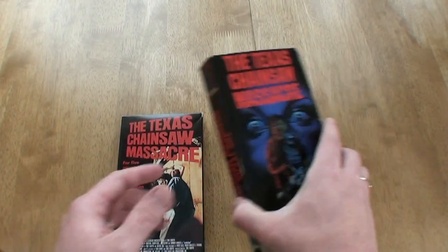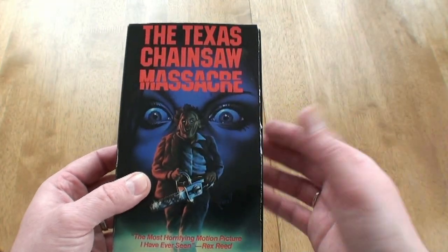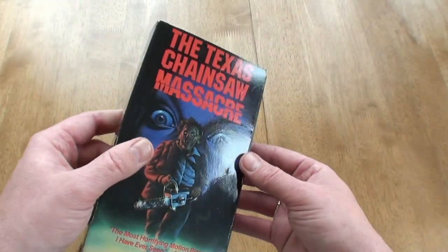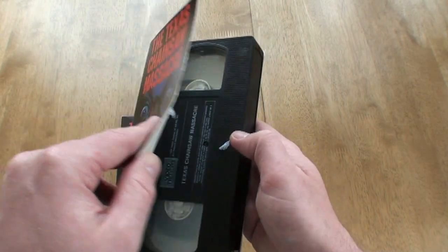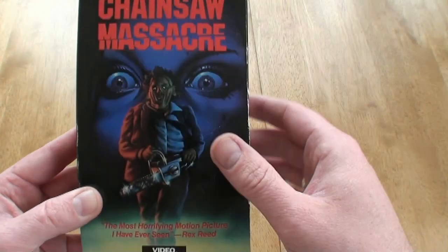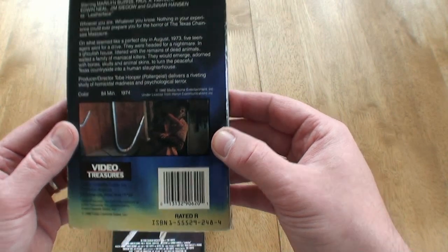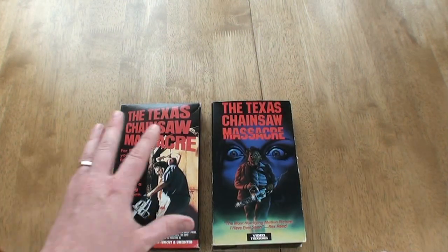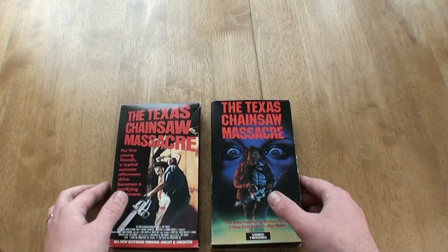I picked up another American version from a video fair as well. This is a slip box case — I imagine there would have been flaps here that opened up from the bottom. I've put blue tack on there to keep it together. I do like this — it's pretty cool artwork. Very interesting, and again it's got pictures on the back which I find quite good. So those are the two American releases.